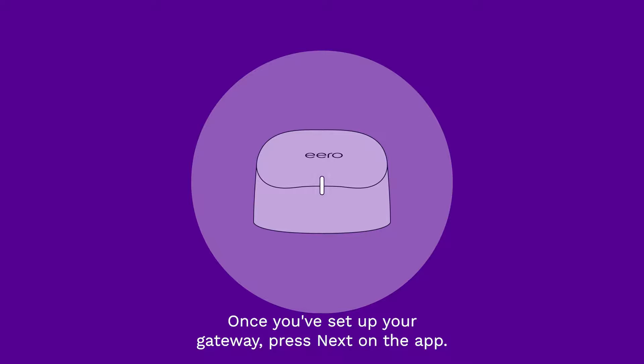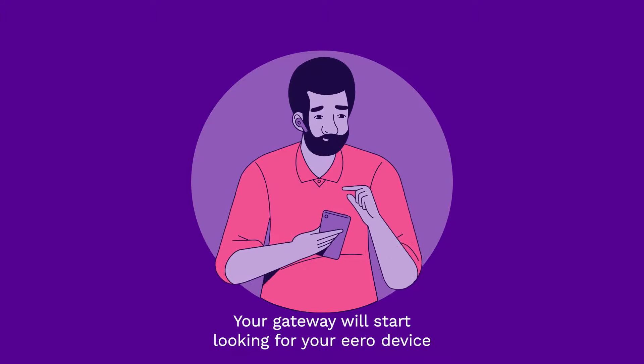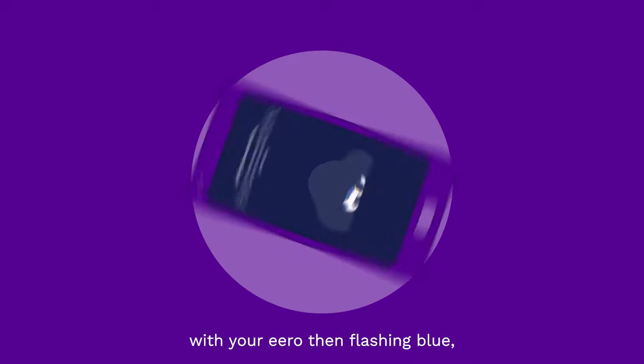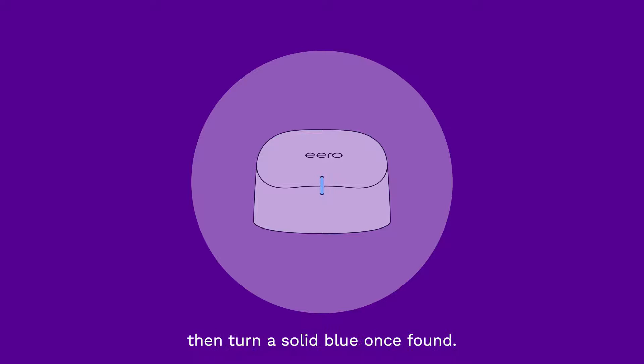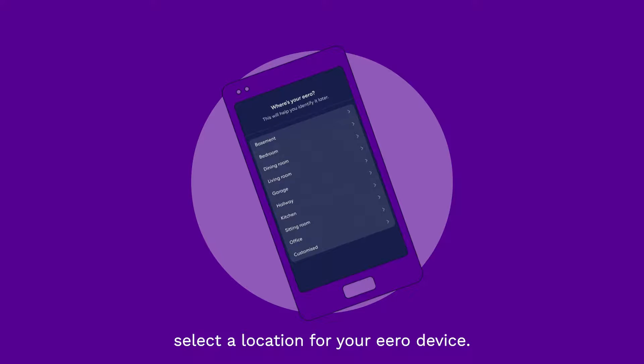Once you've set up your gateway, press Next on the app. Your gateway will start looking for your Aero device, with your Aero then flashing blue, then turning a solid blue once found. Once your Aero device has been found, select a location for your Aero device.